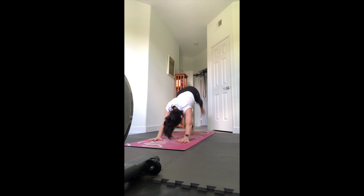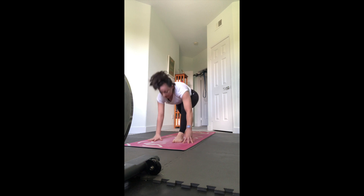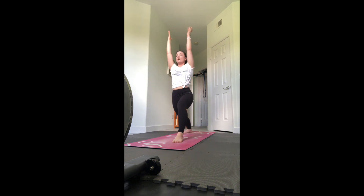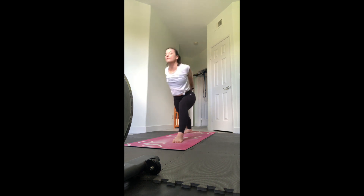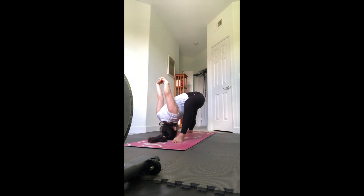Lift the left leg up and step it forward to your warrior one - pivot the right heel flat, turn it in 45 degrees, squaring the hips as best you can towards the front. Interlace the hands behind your back, try to put the other thumb on top from whatever you did on the first side. Open the chest and bow forward for humble warrior - again maybe right on top of the thigh or towards the inside of it, stay close to the leg.